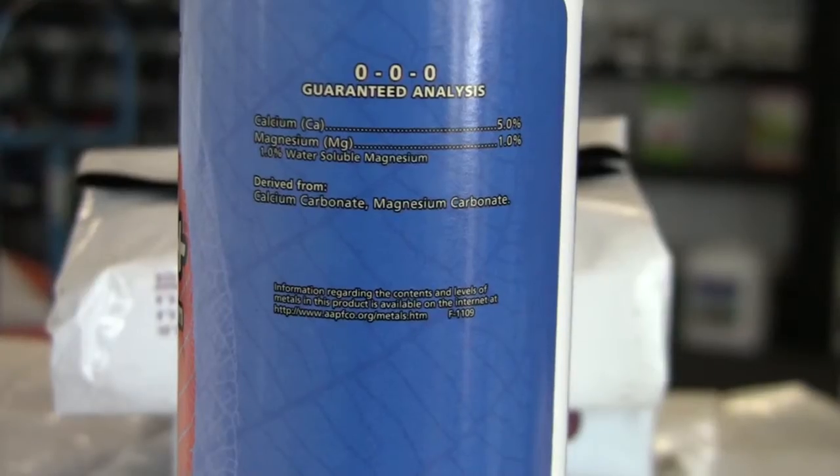Hi, my name is Joey. I'm with Perfect Gardens. Today we're talking about the General Organics CalMag supplement. The numbers on this is 5% calcium, 1% magnesium. There is no NPK on this product because it is only a CalMag supplement. It's derived from calcium carbonate and magnesium carbonate.